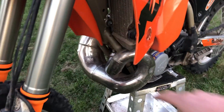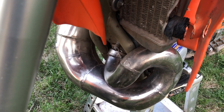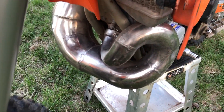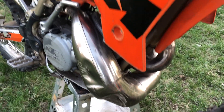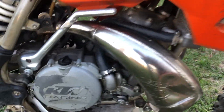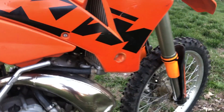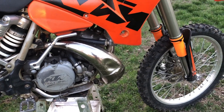I also purchased these seal savers so the seals will last a little bit longer. When I purchased it, the exhaust was dented up pretty good and it was pretty rusted. I went ahead and got a little brushed metal wheel with a drill on it, cleaned out all the rust, and polished it up so it looks pretty good. But at some point I will go ahead and get myself a new FMF — I believe this is the gnarly pipe.